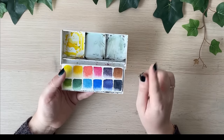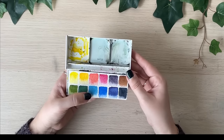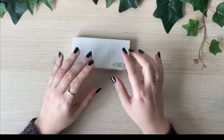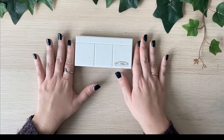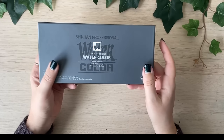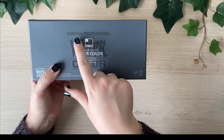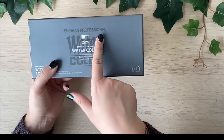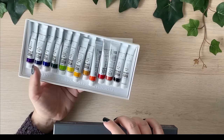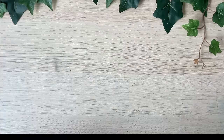In my opinion it's much better to go for, for example, the essential set from Daniel Smith or one of the starter sets from Holbein, and start learning watercolor with really good quality paints rather than Winsor & Newton Cotman. I haven't tried the Cotman tubes, but the pans are very disappointing — hard to rewet and hard to work with. There would be more struggle than help, especially for beginners. If you want something student grade, I'd rather recommend Shinhan Professional watercolor — which is actually their student line — because those are amazing to work with.